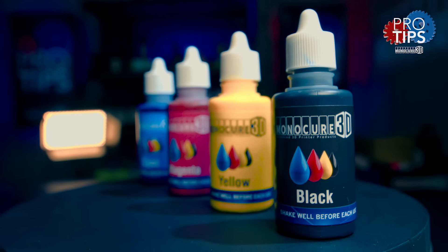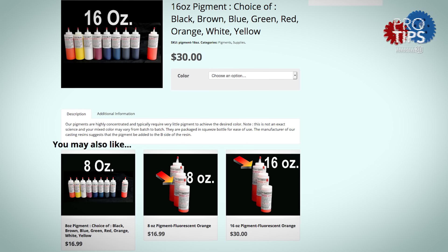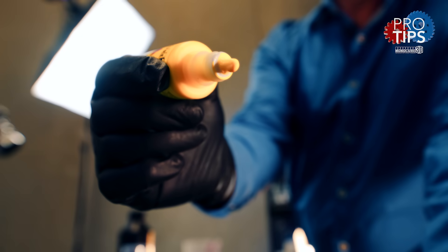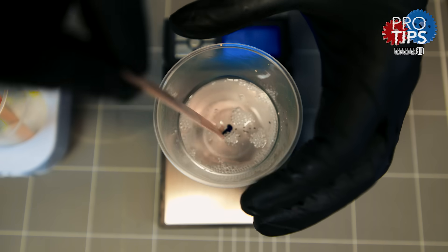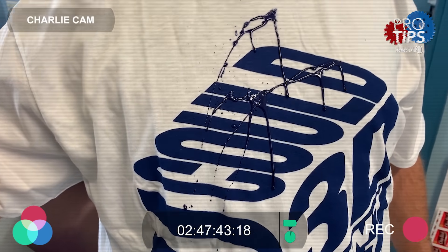They are specially developed for 3D printing, which means they consist of a hundred percent solid material. Don't make the mistake of getting pigments that contain solvents, as they'll eventually cause your models to crack as the solvents will evaporate. The pigments are highly concentrated, which means they are very dense and don't need much to get a rich deep color. A word of warning: these will stain, so be very careful when handling them.